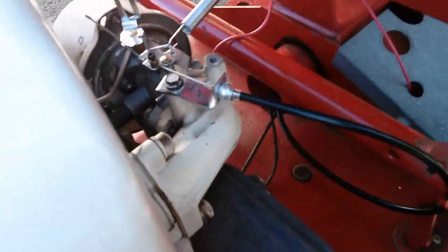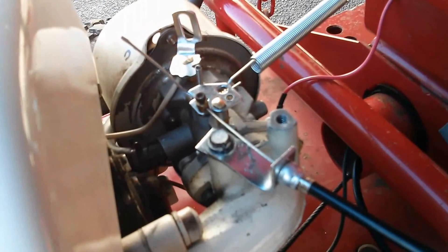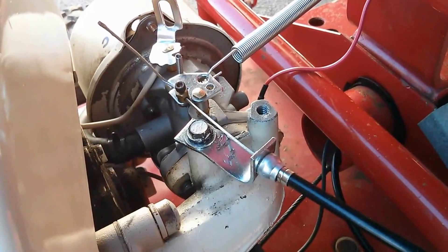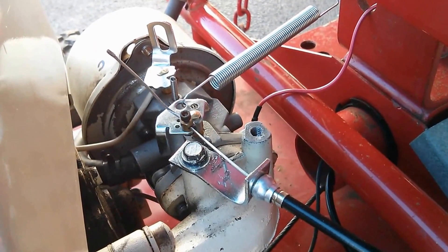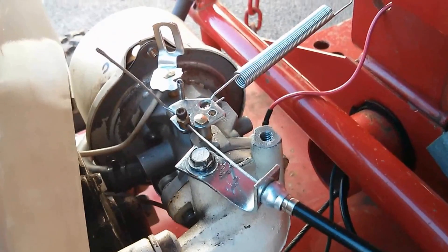Let's see if we can get a good view of it. So just a plain old motorcycle throttle, the cable, and an extension spring from the hardware store. Pretty basic.